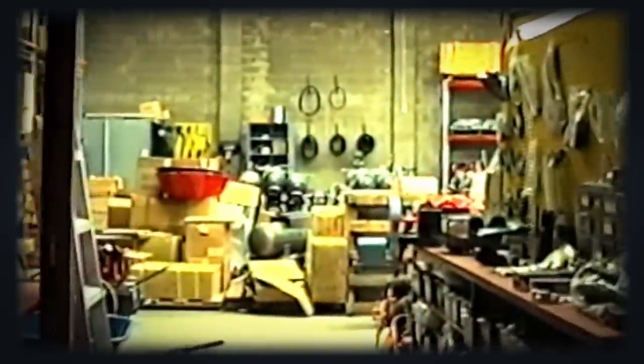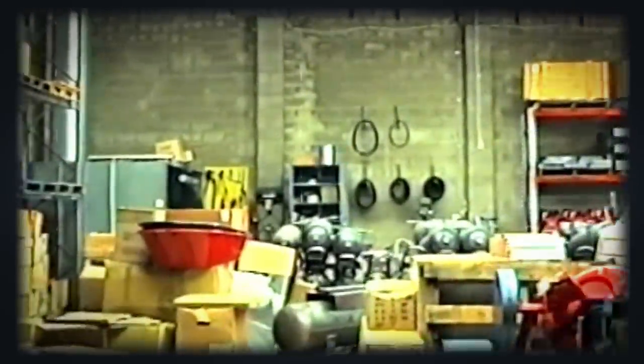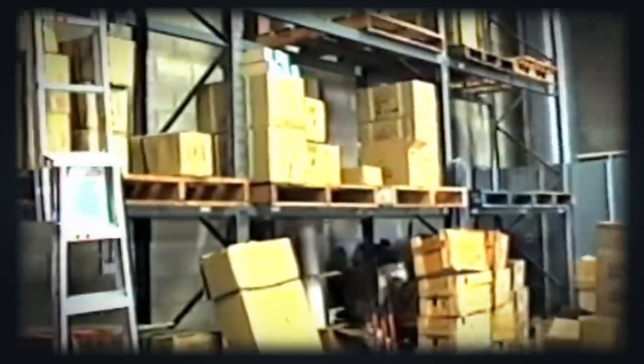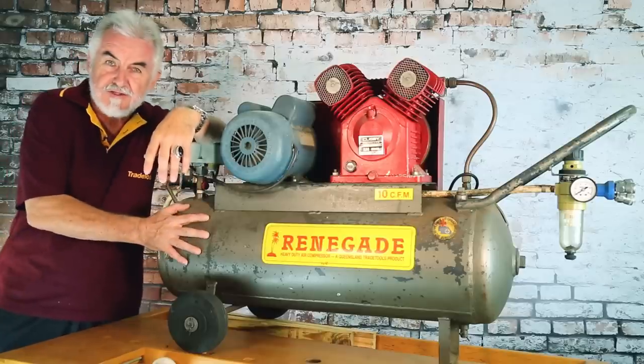When I first started making them, I used to get up at four o'clock in the morning, spray 10 compressor tanks. When the paint had dried an hour or so later, we used to assemble these compressors during the day when we weren't serving customers in the front of the first Trade Tools store. Very often people would buy them and the paint was still wet, so we'd have to be very careful their hands didn't stick to them.